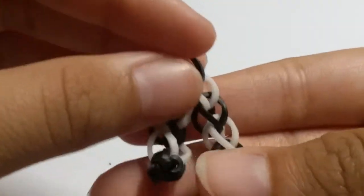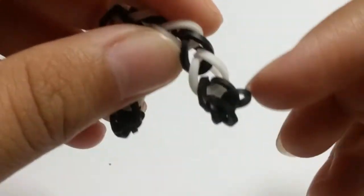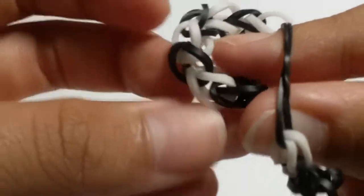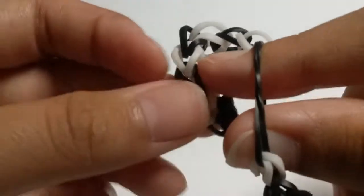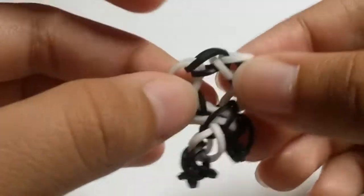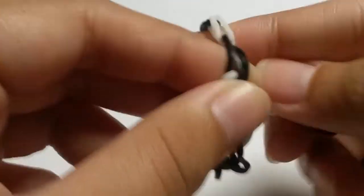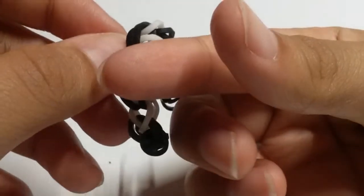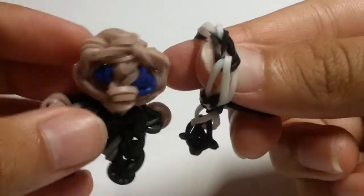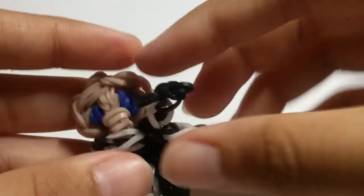Now fold the scarf in half so both points meet together. Find the third black band, stretch it, and place it onto your finger. Slide one end through that area and release, then adjust the bands — you've made a simple scarf. Stretch the top area and place it over Gru's head. If it comes undone, hold the right side band to keep it secure, carefully place it on Gru's head, pull the scarf into position, and fix it up.